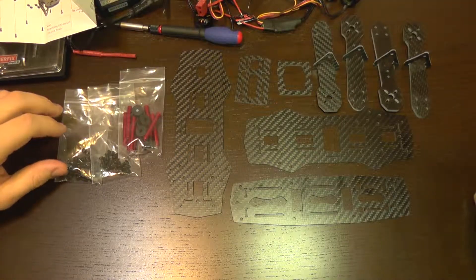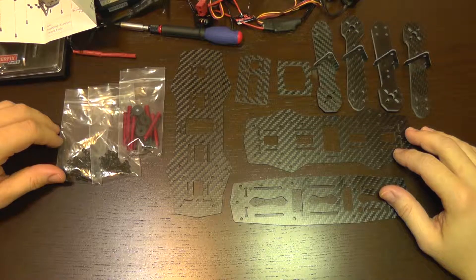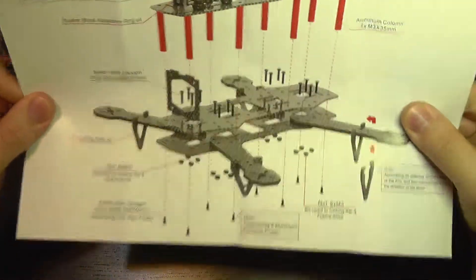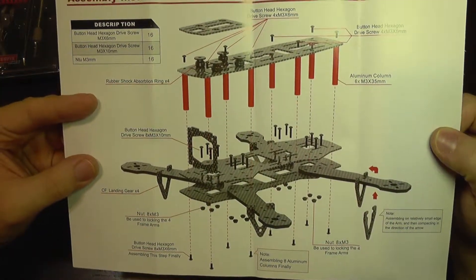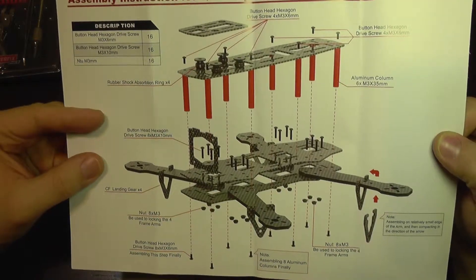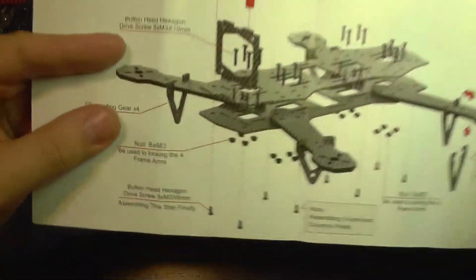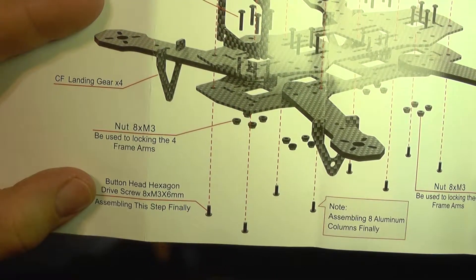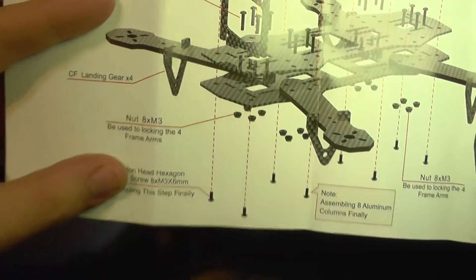On part 3 of this guide I'm going to show you how to assemble the frame of the quad. You can take a look here first on the instructions, but if you look close enough you are going to spot some errors. The first and biggest error is this one, assembling this step finally.